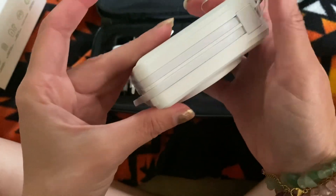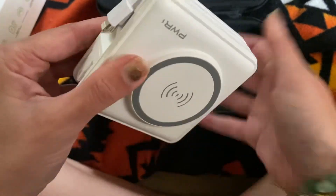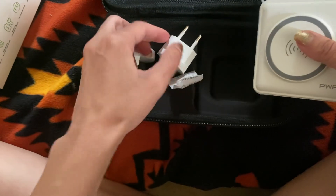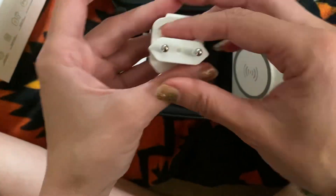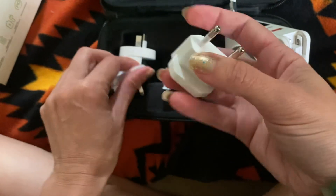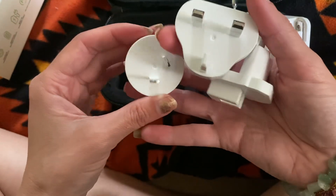This is wireless charging, so I'm going to play with it and then do a review, but I just wanted to show you what it looks like out of the box. It also comes with this adapter, and this one, and this one.